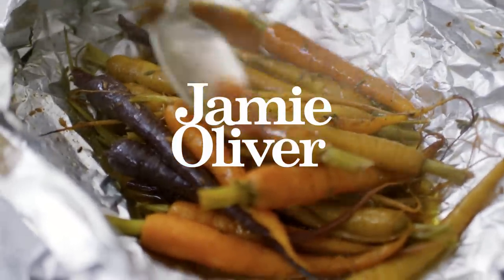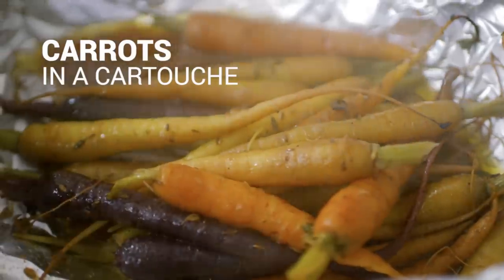I'm going to show you a brilliant side dish that is so beautiful, delicious and really fun to put together. It's carrots cooked in a bag with thyme, butter and beautiful white wine. As it cooks and steams, the liquid sort of drips back on itself and it almost self-bastes. And it looks super, super cool.